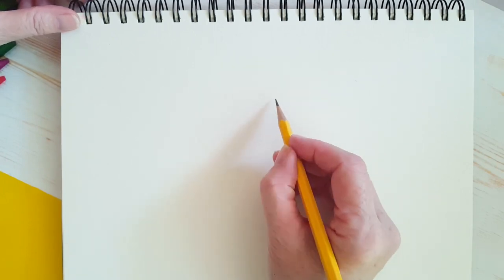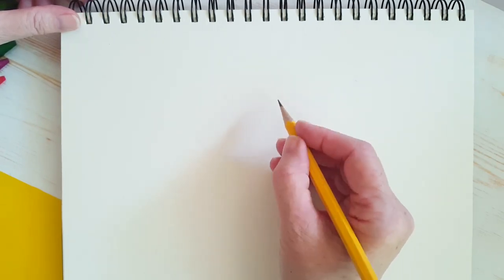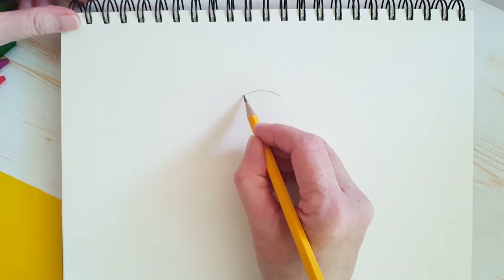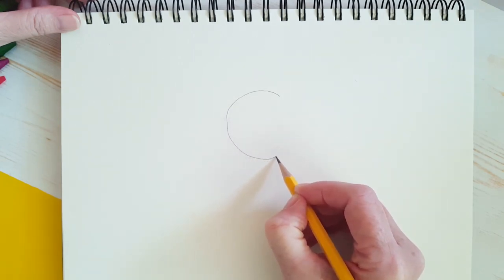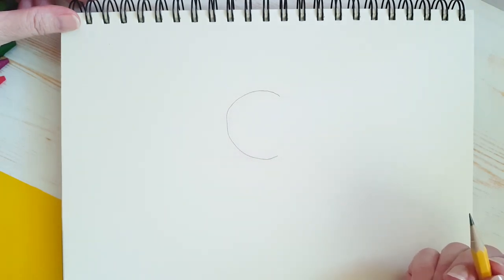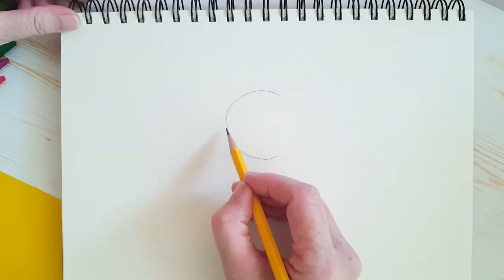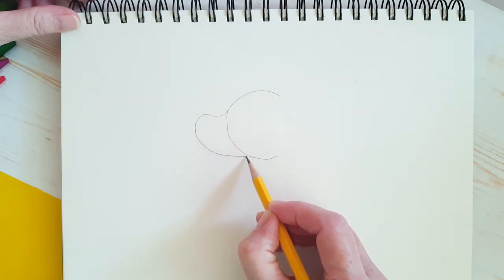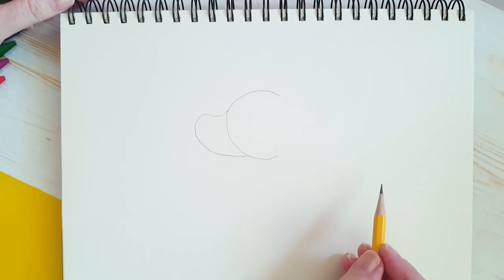So let's begin by drawing the mouse's head. The first thing we're going to do is draw a circle or a half circle, just like that. And then we're going to come out about halfway down this side of the circle and we're going to draw just this kind of lima bean shape here.